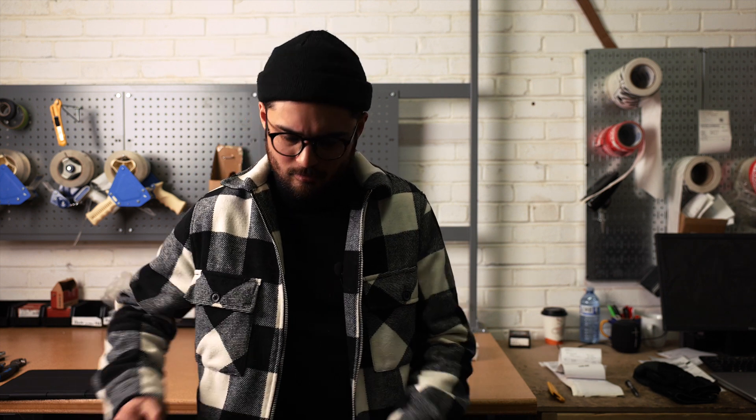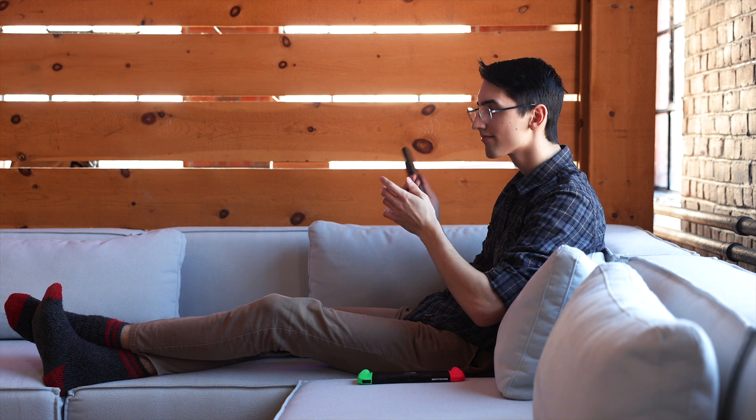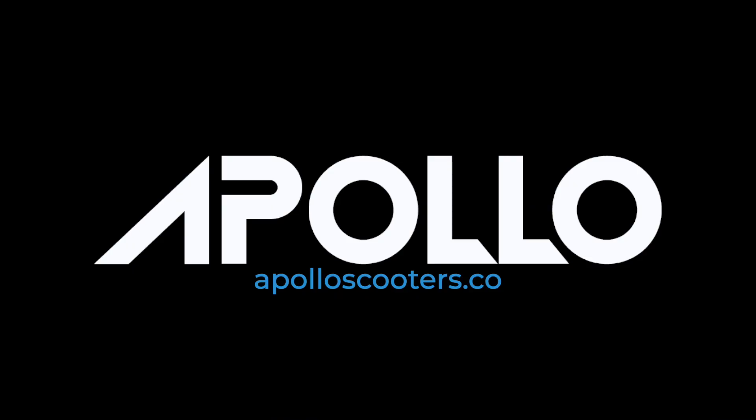Hey guys, has anyone seen the new Apollo City? I can't seem to find it anywhere. I'll use the AirTag. Why is it so far away? I should call Simon. Hey Sean, what's up? Hey, do you have the new City? No. Why would you say that? You sure? Because it looks like you have the AirTag. Stupid AirTag. I have to go — I've got to return some video tapes.